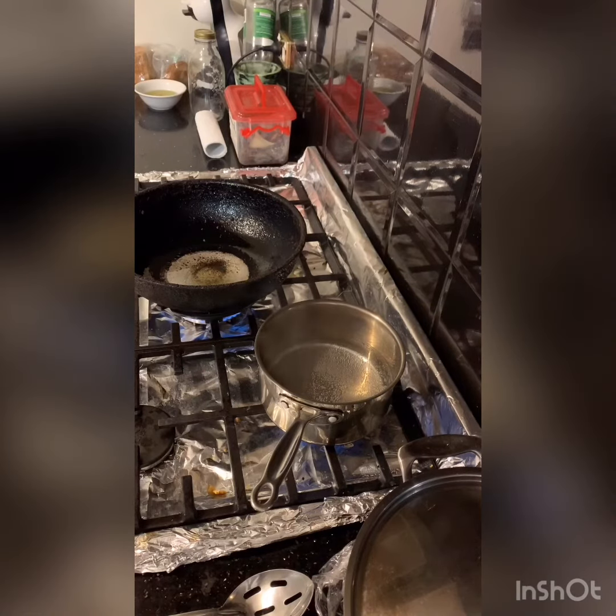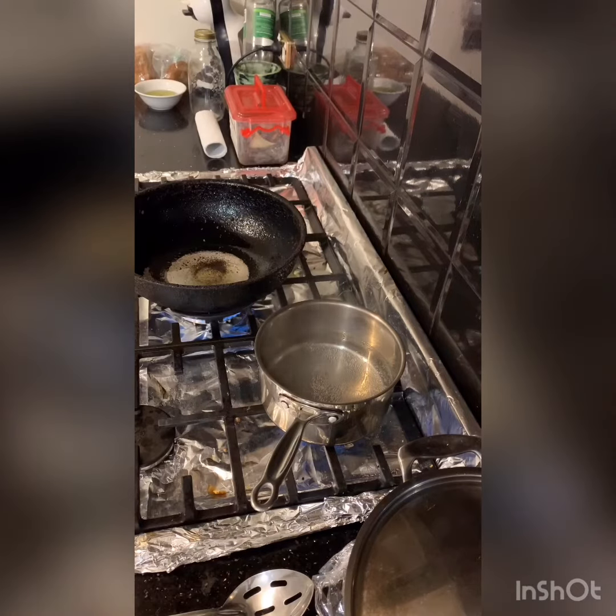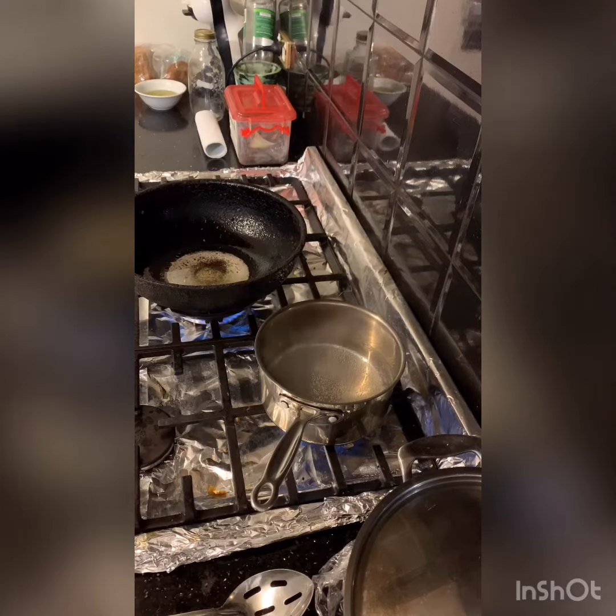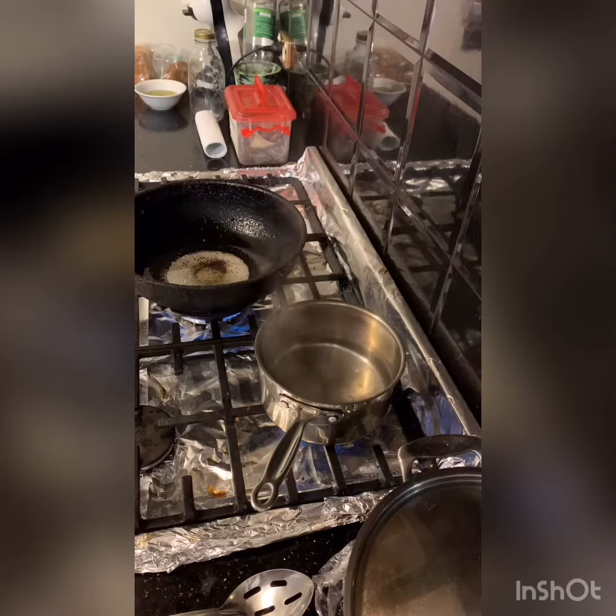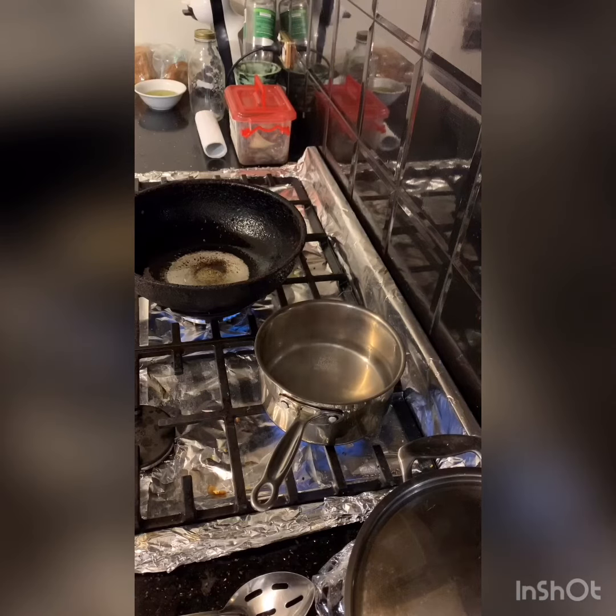I'll cook a bit of bacon up as well and eat for breakfast. So if the water's on boiling, you need to add vinegar. Vinegar will set the egg. So a couple of tablespoons — maybe three. And the water is just about boiling, so let it come up to a boil.